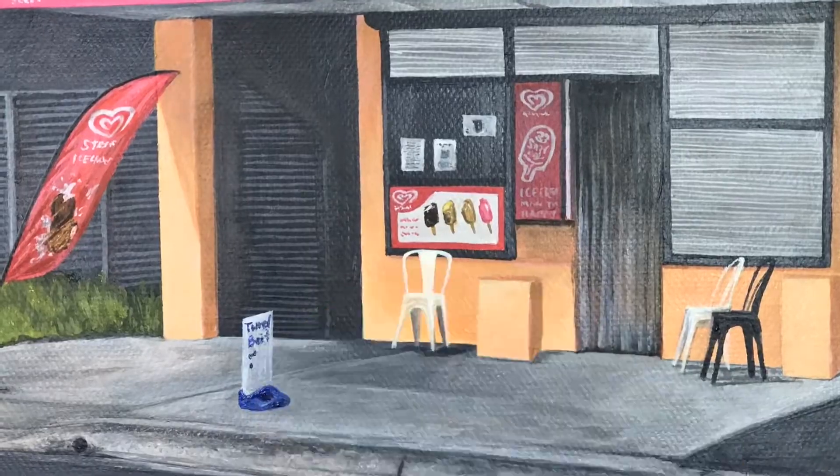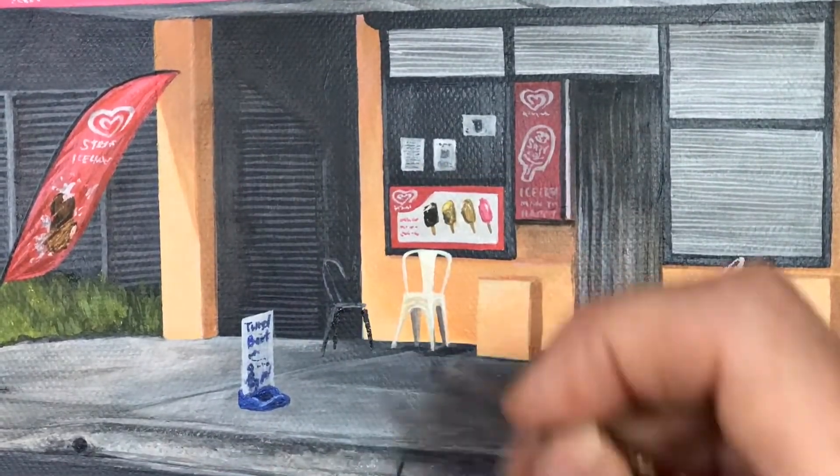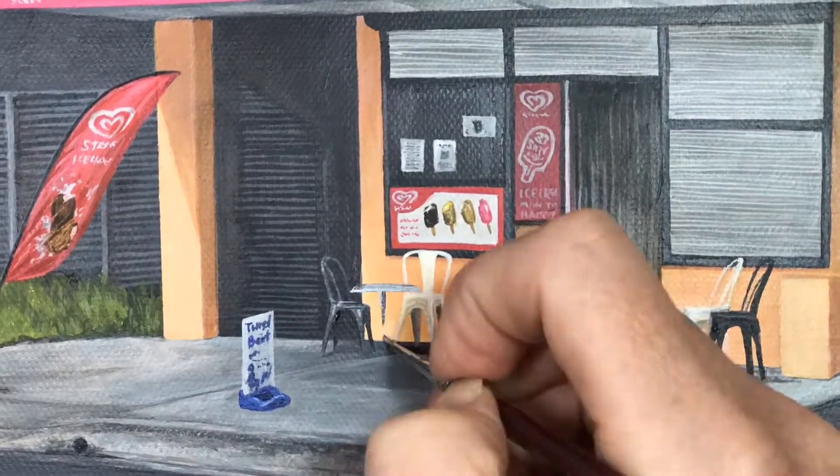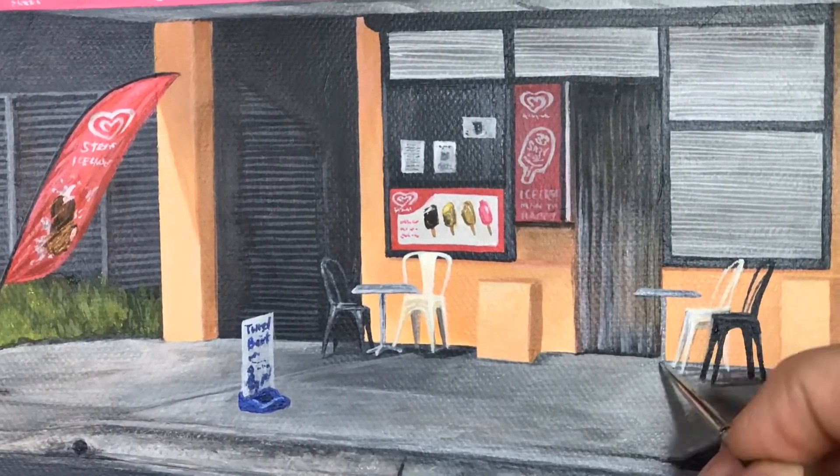I have also decided to put the bait sign here just to tie that very dark shape of the background in with the foreground, breaking it up and tying it together.